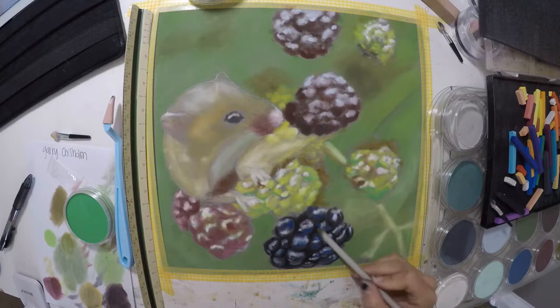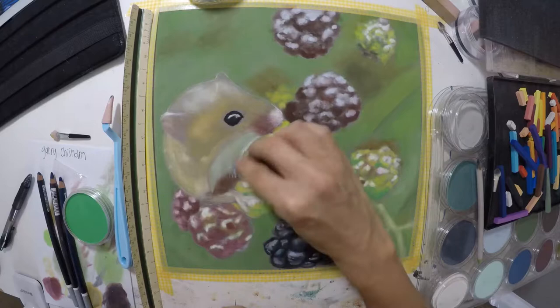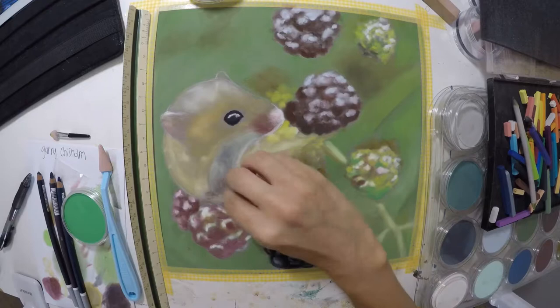I got this reference photo from Gary Chisholm — you'll see his name on the left hand side where my mixing palette is. He is an amazing wildlife photographer and he was so kind to let me use this photo. You can view all of his pictures on Viewbug and I will also link that down below. He has just a ton of really, really good stuff.